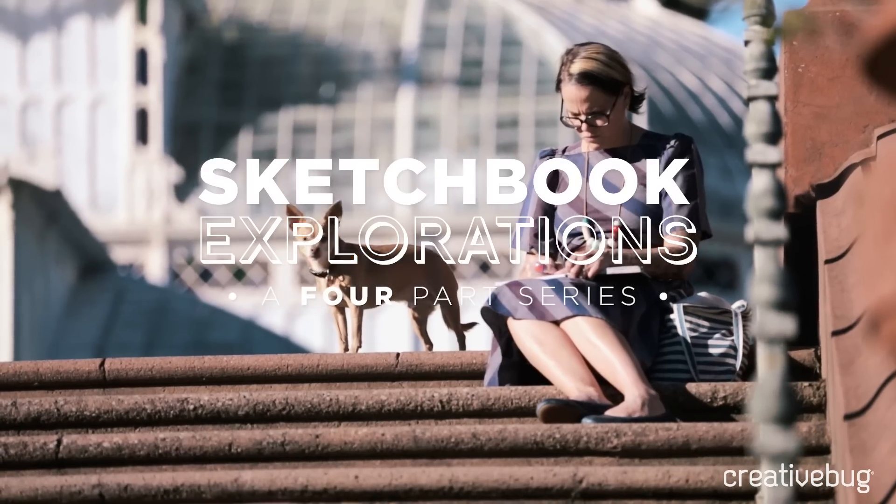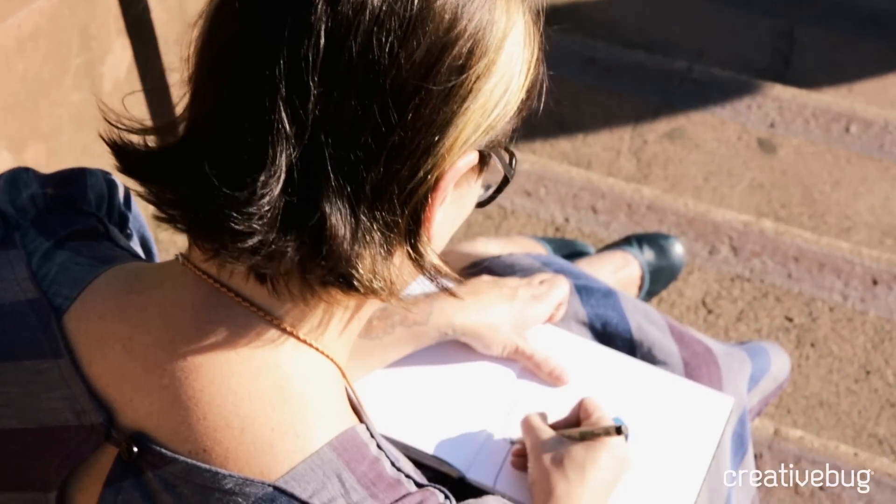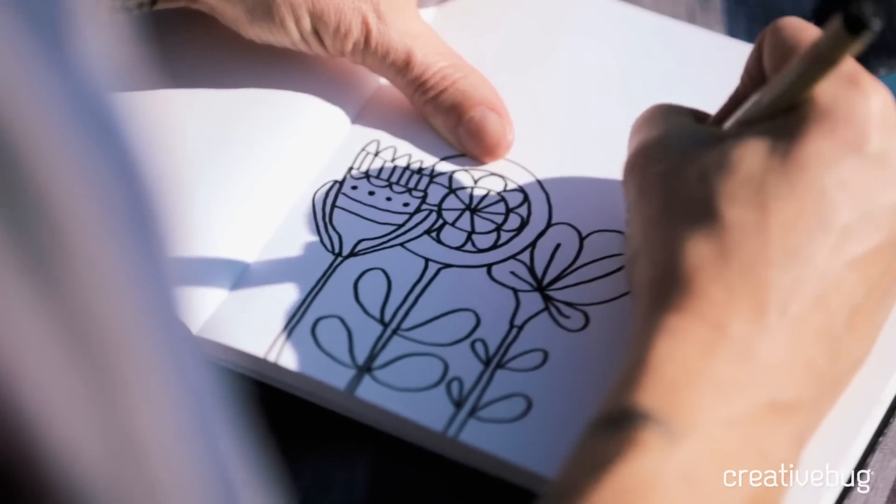When you first open up a sketchbook, you see two blank pages, and that can often feel either intimidating or overwhelming, or both. But this is about letting go of your fear and just diving in.